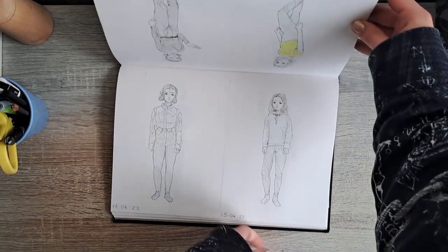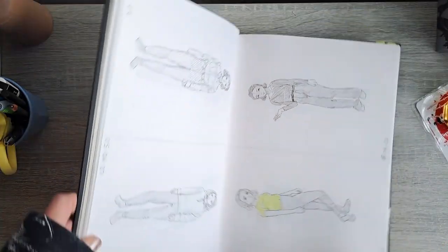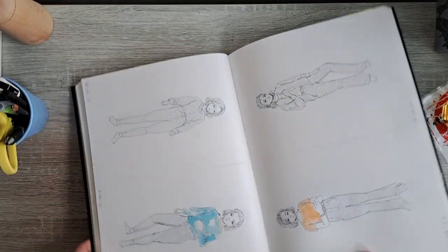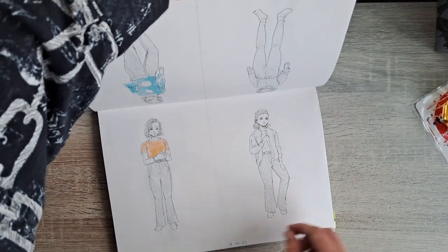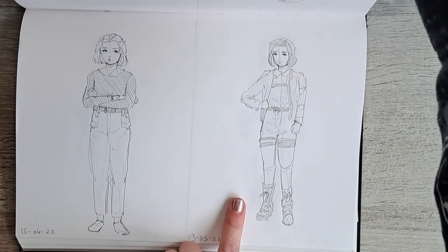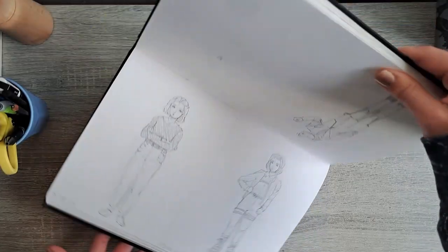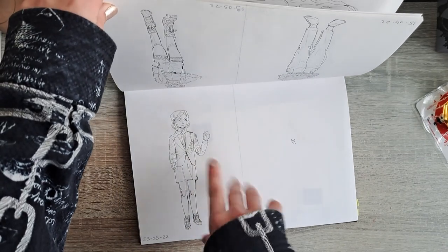Some of these I actually like — I'm literally wearing one of those outfits right now, which is funny. There was also my second Sinon cosplay in there, which is really funny, and then the last one was more of a costume. We didn't end up doing the last day.